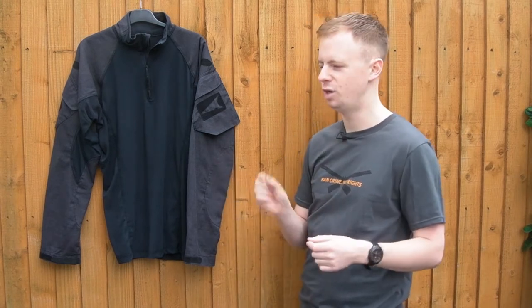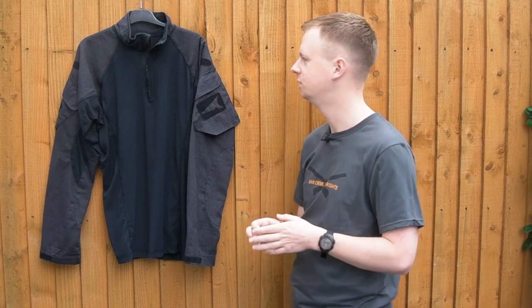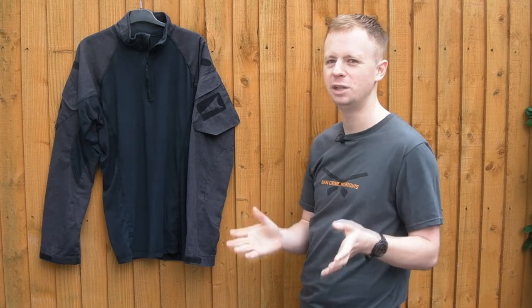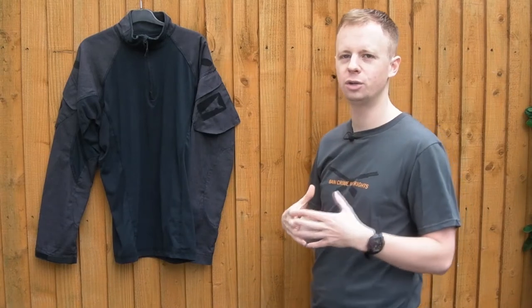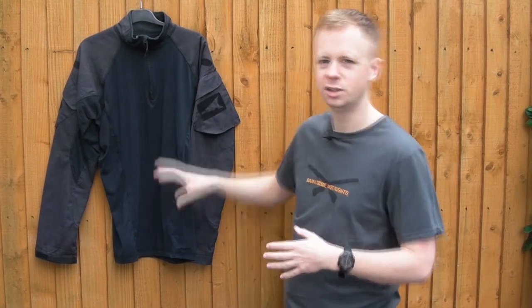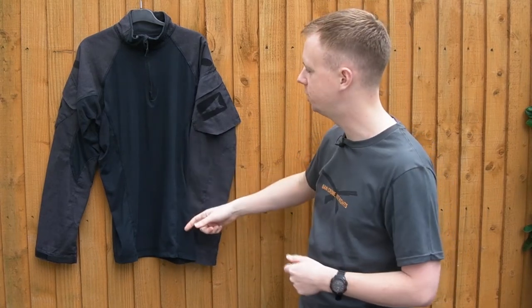That's a very small detail, but as you tend to find with First Spear equipment, they really deep dive into these tiny nitpicky things — even when it's not a massive deal, they'll sort it out anyway. Really nice flat seams throughout the entire garment. This shirt is going to be under an armor vest or some sort of plate carrier, so you're not going to get hot spots and friction spots where the seams are.